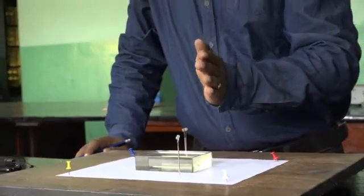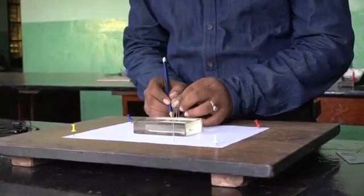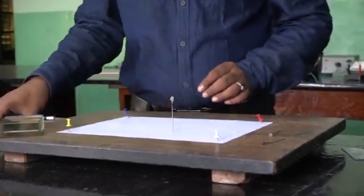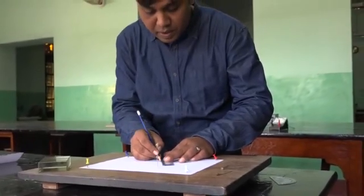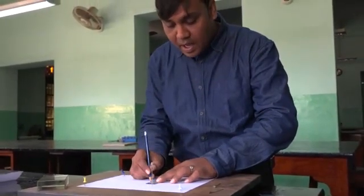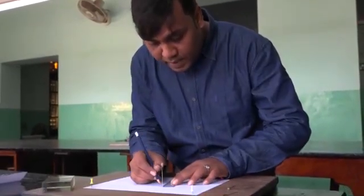After setting the pins, mark where you have placed the two pins. Then remove all the things and draw a straight line. Draw a straight line and where it touches the boundary of the glass slab, mark a 90-degree normal ray there, and finally join the two lines.